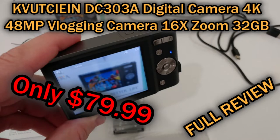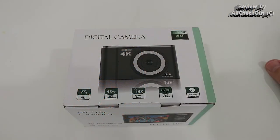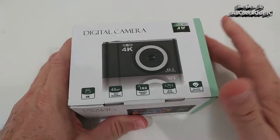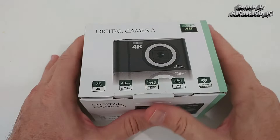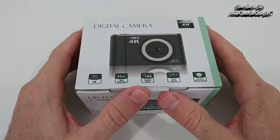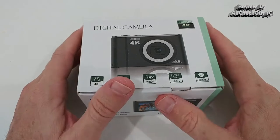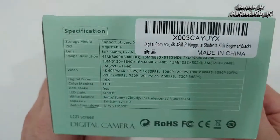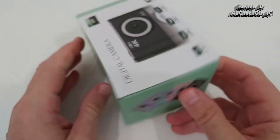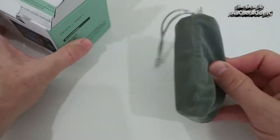Welcome to the unboxing and quick review of this digital camera with 4K, 48 megapixel, 16x zoom, and 32 gigabytes SD card. It has impressive features including anti-shake, and the whole thing comes for only $79.99 on Amazon. The specs look very impressive, but is it really something you should buy or give as a gift? It even says face detection and beauty face, comes in different colors — but is it real or just a rather cheap cam? Let's open the box.